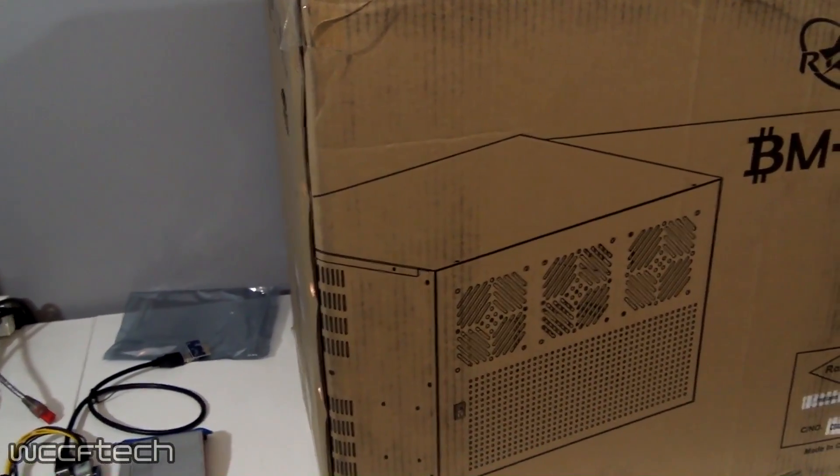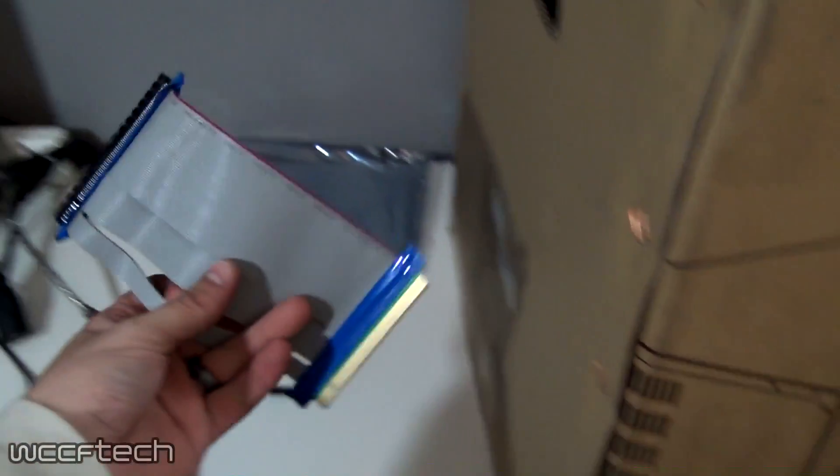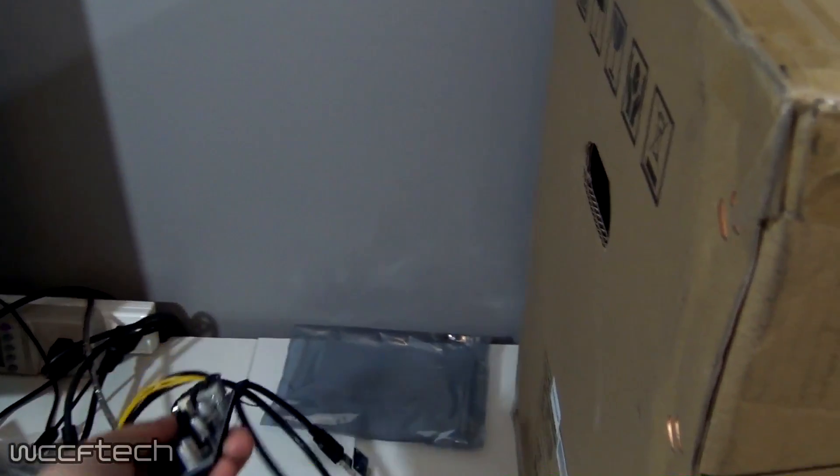Something real important to note about this particular case is you're not going to be able to use these kinds of riser cables, so you might as well just throw those out. I used them for open air benches, but you're going to have to use the USB ones. So there's that additional cost.